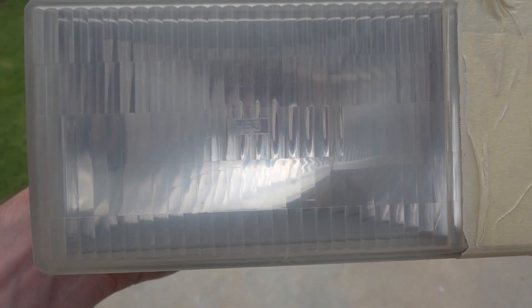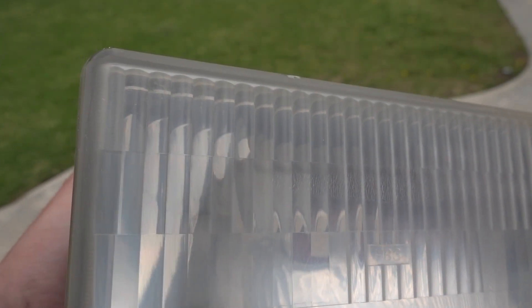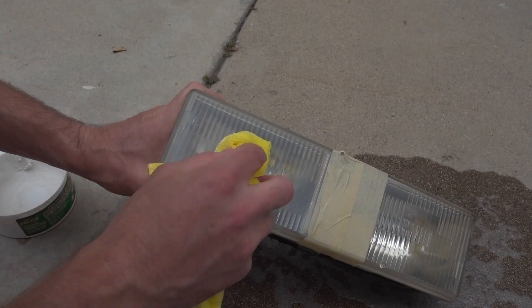Step three. The sanding is done. But as you can see, even after the 3000 grit sandpaper, the headlights are still a bit foggy. This is only due to the micro scratches that we've put in the plastic from all the sanding. At this point, all that yellow burnt plastic is gone. So in this third step, we're going to polish those micro scratches out.